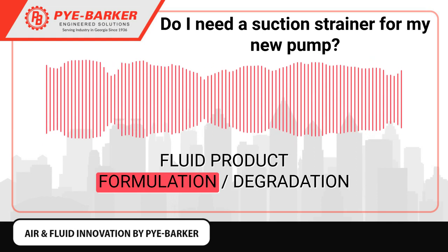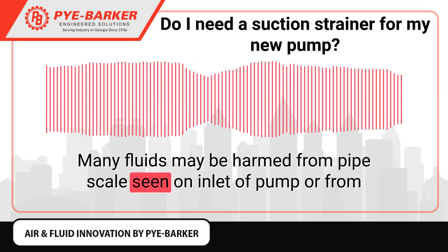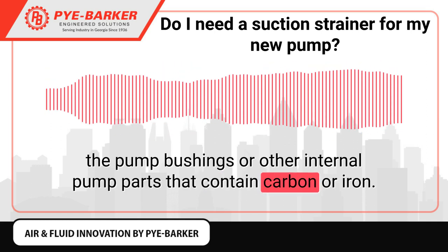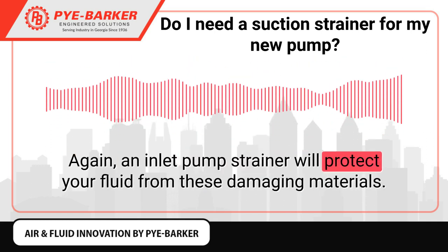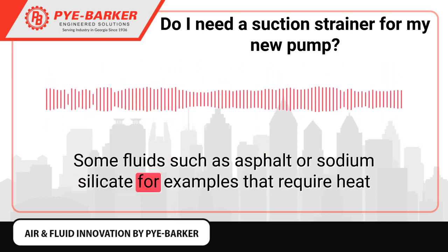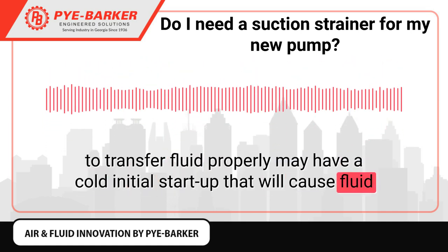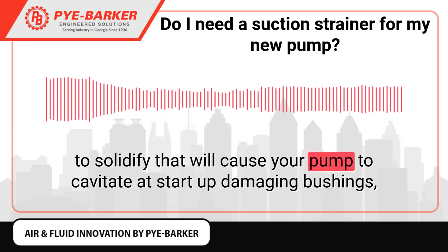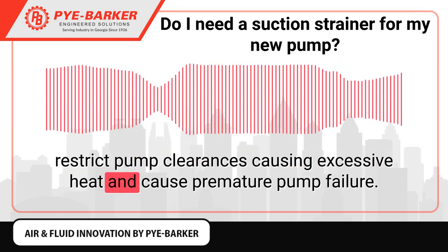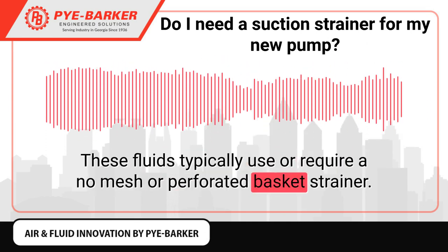Fluid Product Formulation Degradation: Many fluids may be harmed by pipe scale seen on the inlet of the pump, or from pump bushings or other internal pump parts that contain carbon or iron. An inlet pump strainer will protect your fluid from these damaging materials. Some fluids, such as asphalt or sodium silicate, require heat to transfer properly and may experience a cold initial startup that causes the fluid to solidify, causing the pump to cavitate at startup, damaging bushings, restricting pump clearances, causing excessive heat, and premature pump failure. These fluids typically require a no-mesh or perforated basket strainer.